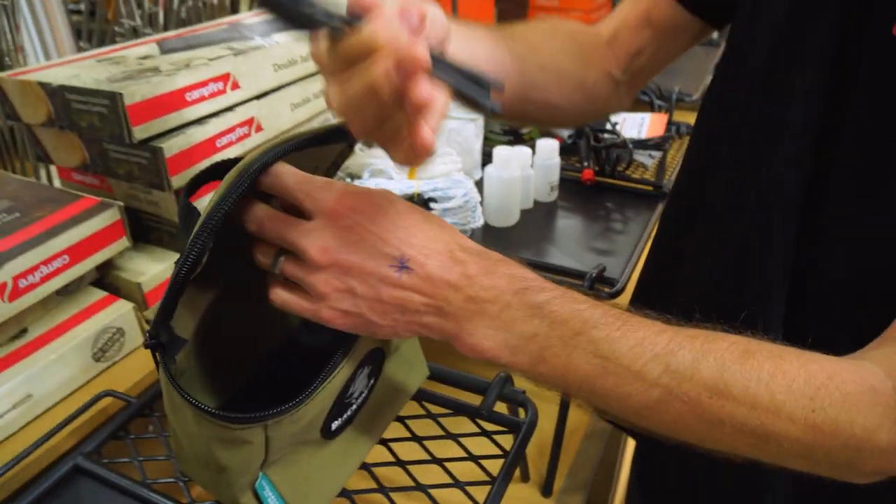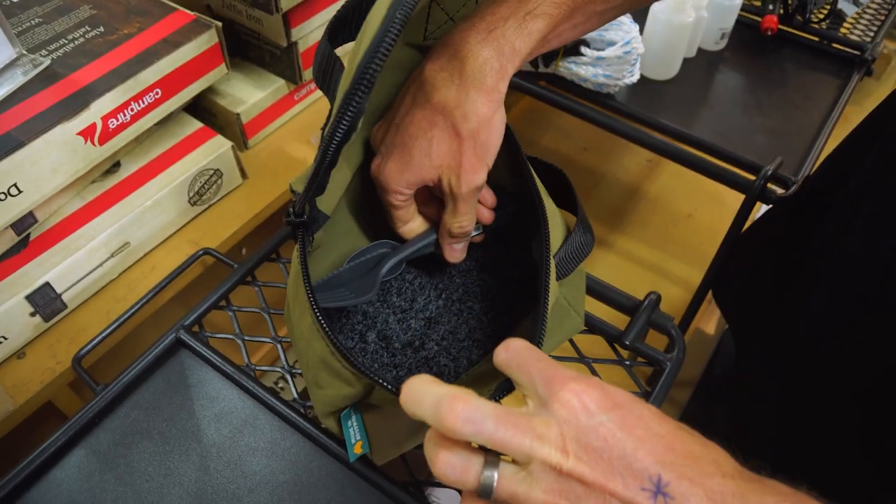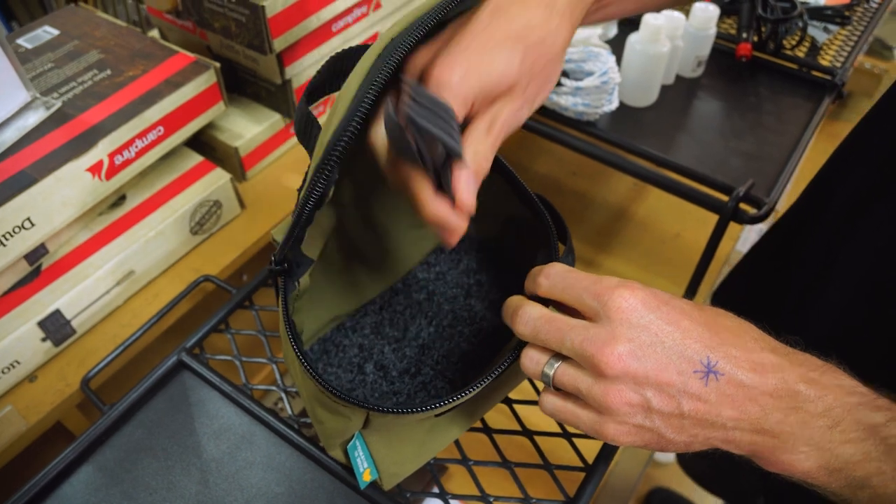On kitchen stuff, it does also fit regular knives, forks, spoons and that sort of thing in there. So you could use that as a kitchen kit, like a dilly bag. You could fit a small bowl and a mug in there too.